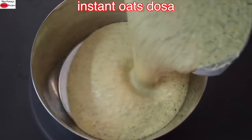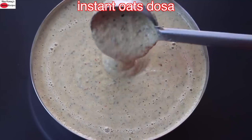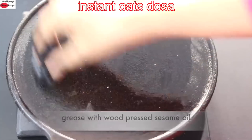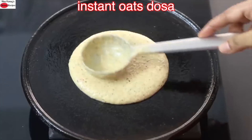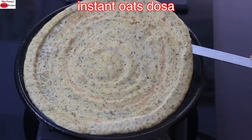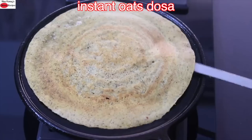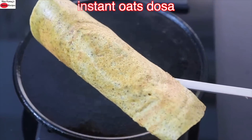Pour the blended batter into a bowl. This batter will stay good in the refrigerator for a couple of days, making it ideal for meal prep. You can make instant high protein oats dosa as a breakfast or dinner. Heat a cast iron tawa and grease it with wood pressed gingerly oil, also known as sesame oil. Reduce the flame to the lowest and pour in one to one and a half ladleful of the dosa batter, spreading it out as thinly as possible. Drizzle in A2 desi ghee or any wood pressed oil of your choice. Once that side is cooked, carefully flip it over — using a well seasoned cast iron tawa means the dosa will not stick. Serve the crispy high protein oats dosa with sambar or chutney of your choice.